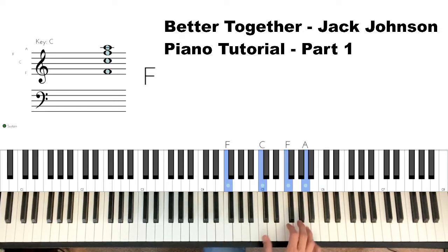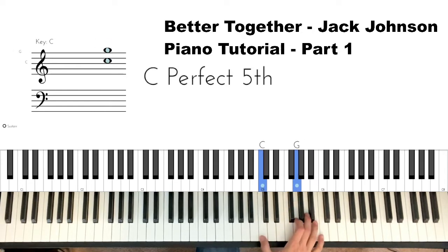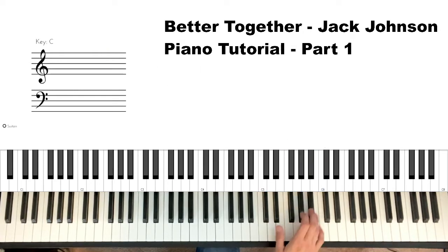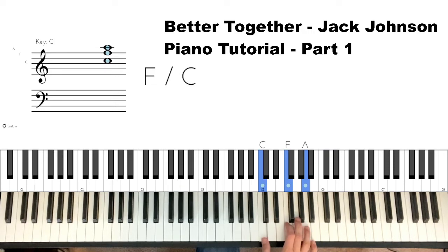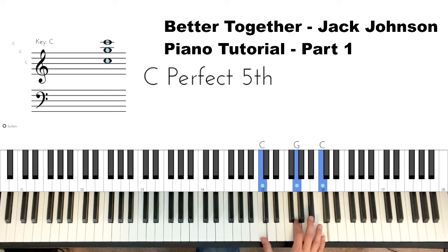I'm playing in the right hand an F chord: F-A-C-A-C-F-C-F-A. We go from the F chord to a C-G-C. So twice on the F chord — C-F-A — up to a B-flat, then to C-G-C.